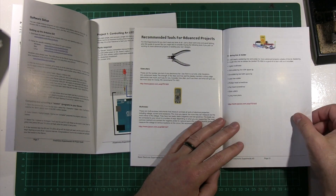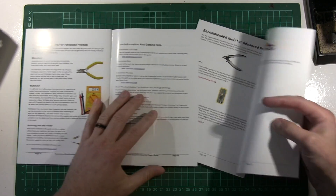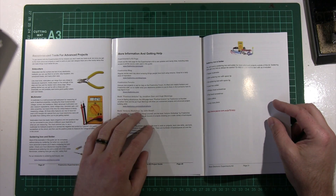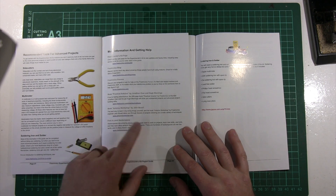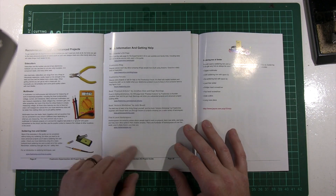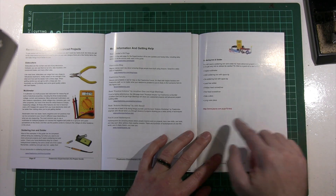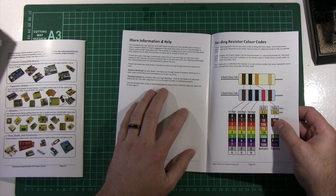Then they've changed the back. In ours, we had some resources — more information and getting help. We direct people to the guide for the experimenters kit, our forum, and a couple of books: my book and John Boxall's book, and a link to hackerspaces if someone wants help. And they've just removed all references to any of our stuff and just had a link to Jcar. So go to Jcar — and the hackerspaces. And that's it.